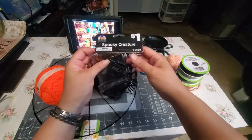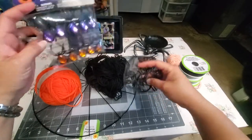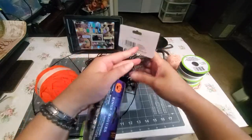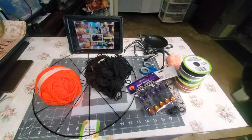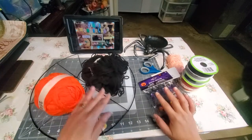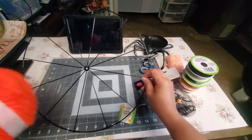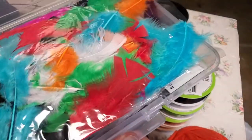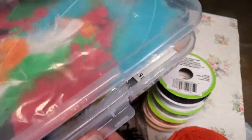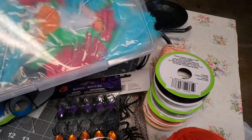I'll also add some spooky creatures — these spider rings and I like this scorpion, so I'm going to add that one too. I'm also going to add some feathers for our dream catcher. So there you go, those are all the items I'm going to use for this spiderweb dream catcher.